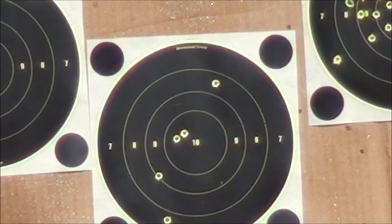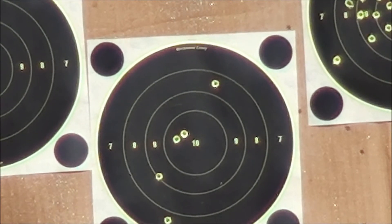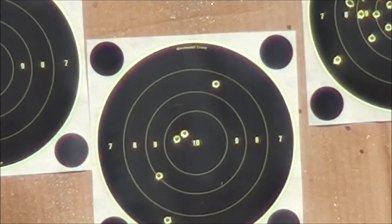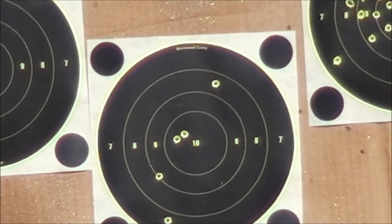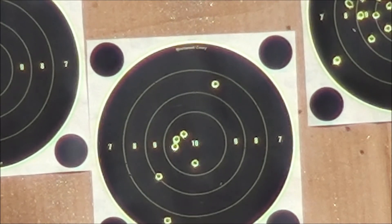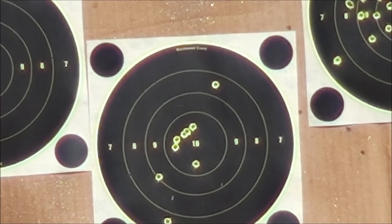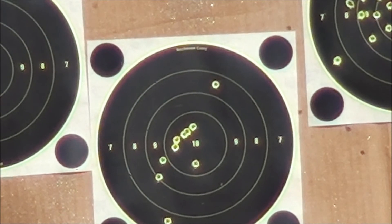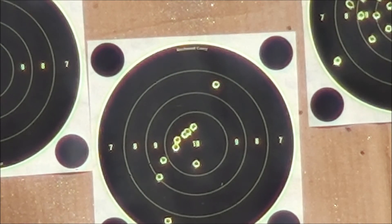All right, that was five. Take a look at the camera. A couple of them were pretty good and three were pretty bad. Here we go. A few more in the bullseye area. Like four or five, maybe six in there. Let's try the rest of the magazine.